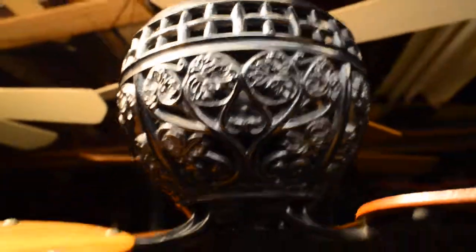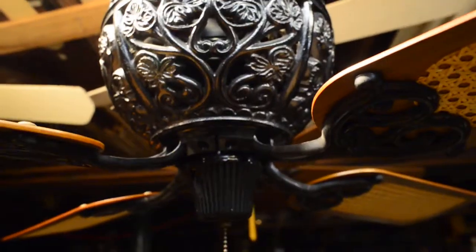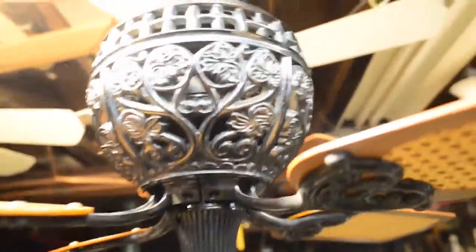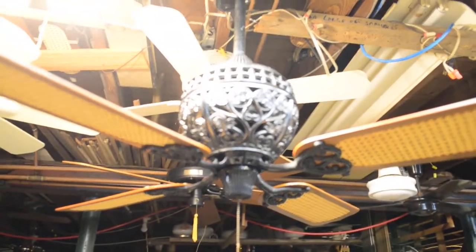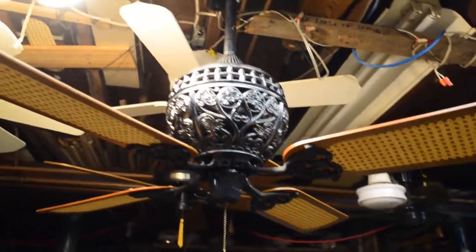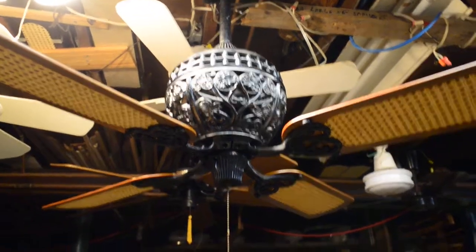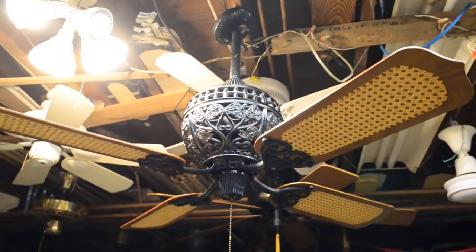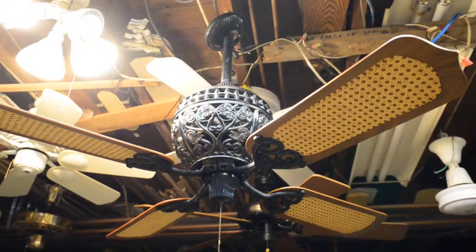Big, black beehive. On this week's edition of 'Because Some Men Just Want to Watch the World Burn,' we have a Hunter 1886 series in black.